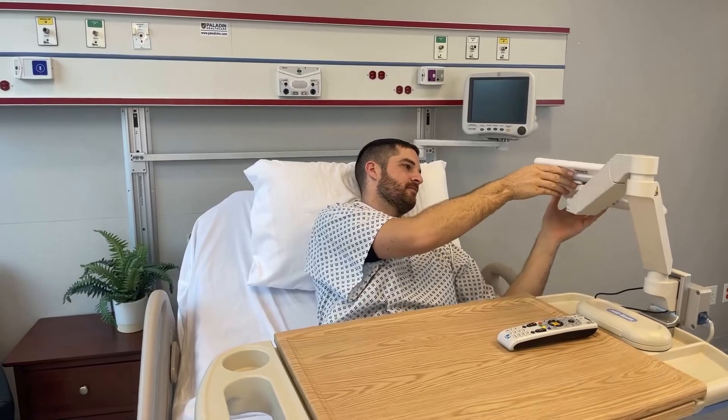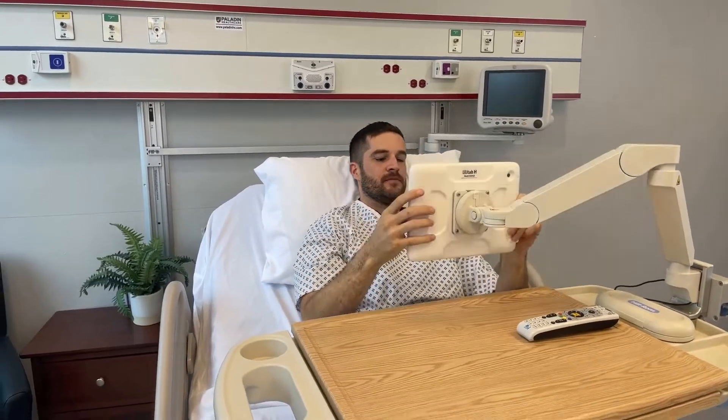To learn more about the tablet integration upgrade kit or for questions on other GCX solutions, please contact your local GCX sales rep.